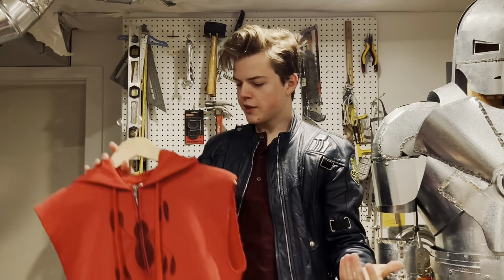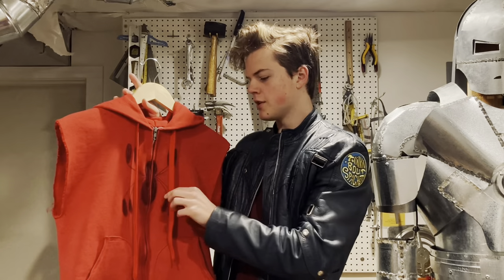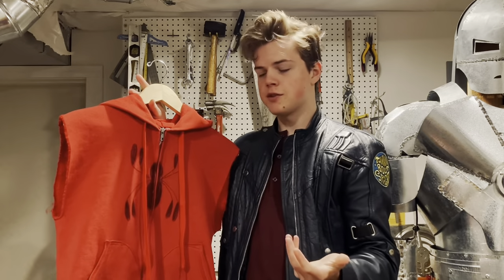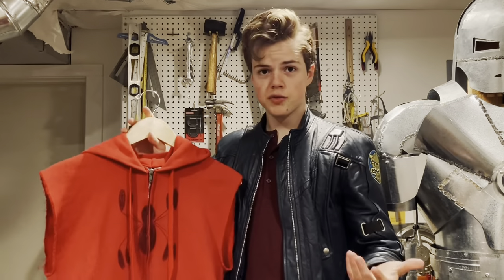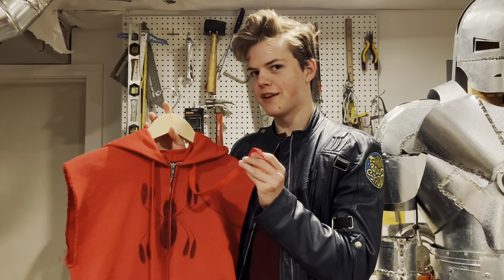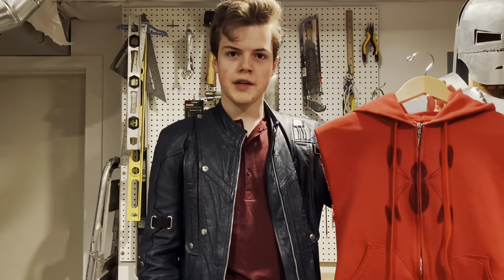A couple other details you want to keep an eye out for: you want to look for a hoodie that has a metal zipper, and also some wider shoelace-like drawstrings. When I first got this hoodie, it didn't have the shoelace drawstrings, so I had to replace those. The screen-worn hoodie's drawstring also has brass aglets, which I still need to get for mine. Also, and this is the most important detail of all — you want to find one that's red.